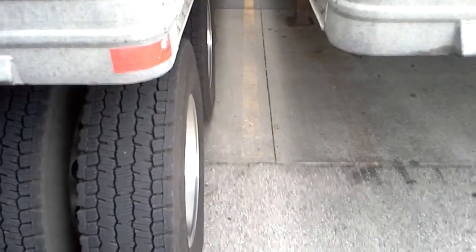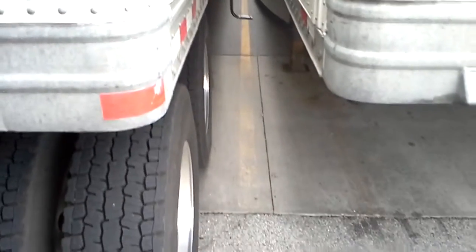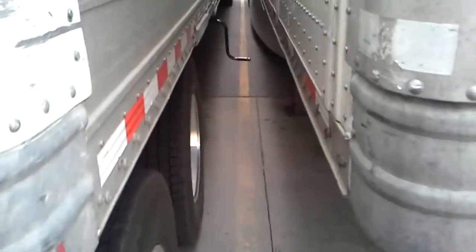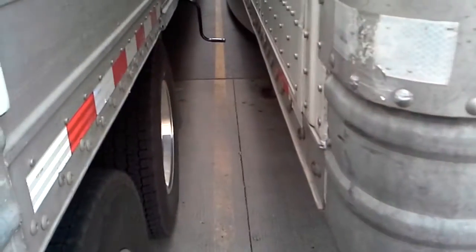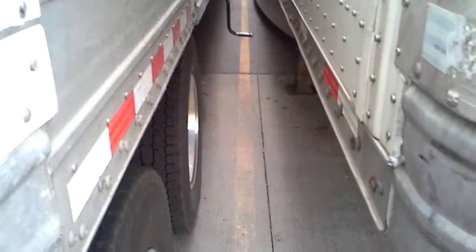All right, so sometimes you're going to wind up in a situation like this where there just isn't enough room right here in between the trailers. This might look like a lot, but this is my hand — this is about three hands apart from the next trailer, and it's just like that on the other side.